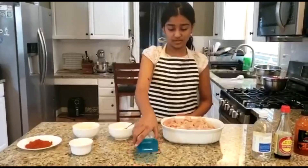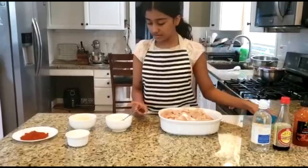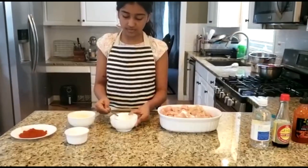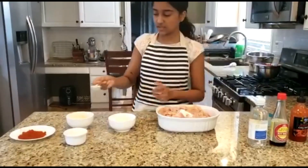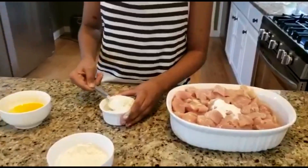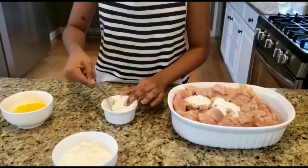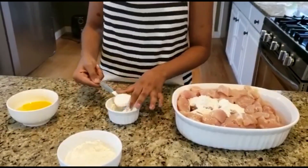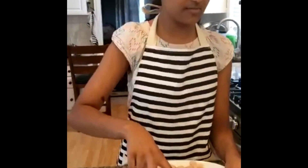I'm going to add a little bit of sauce. You're going to add one tablespoon of all-purpose sauce, and then 3 tablespoons of corn flour.